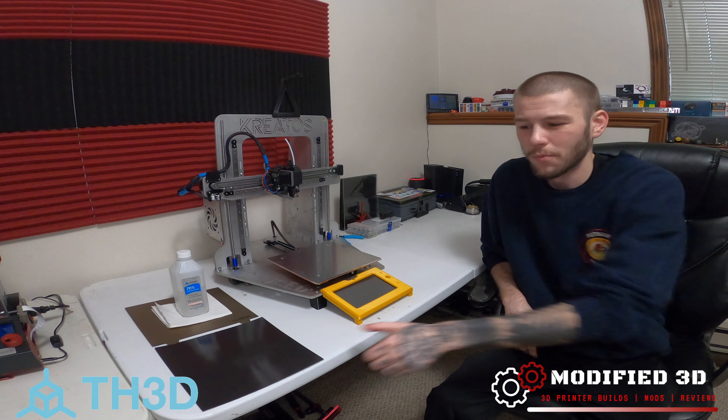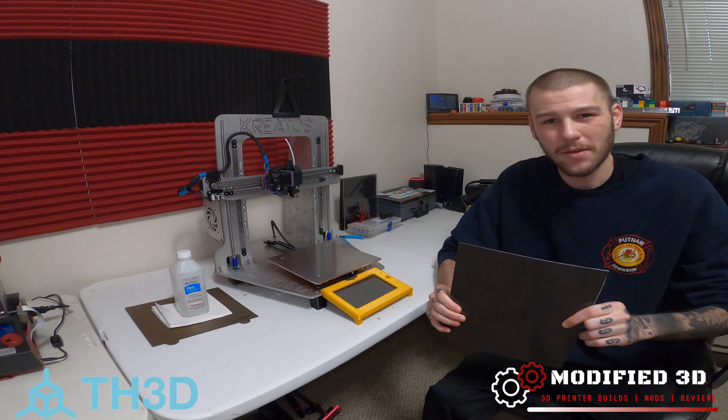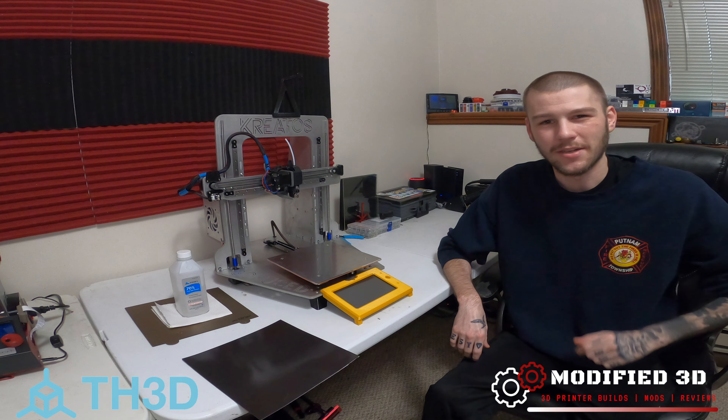How's it going guys? Today we're going to take a look at how to install the TH3D magnetic base for their EZFlex II. My name is Alex and you're watching Modified 3D.